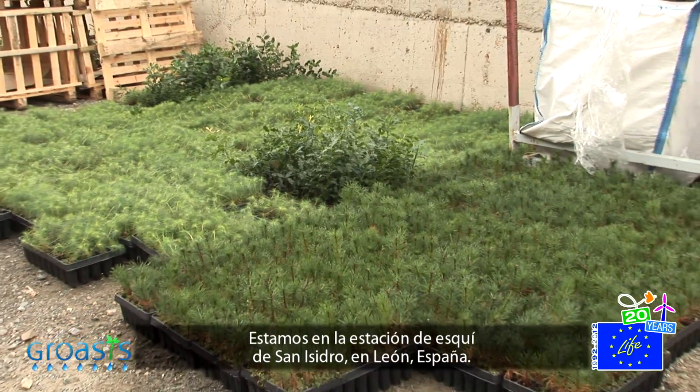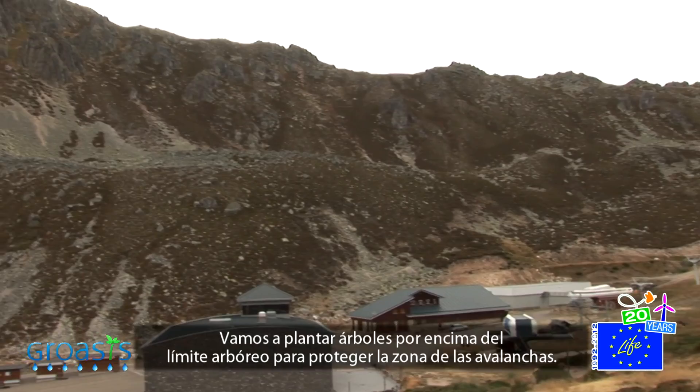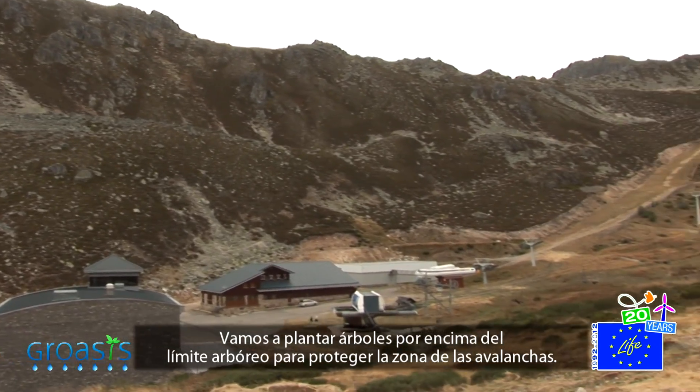This is the San Isidro Ski Resort in León, Spain. We are going to plant trees above the natural tree line to protect the area against avalanches.